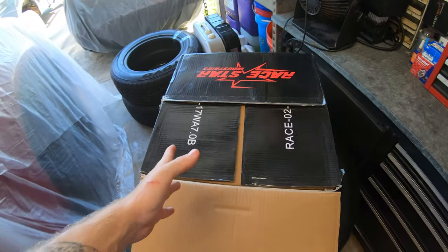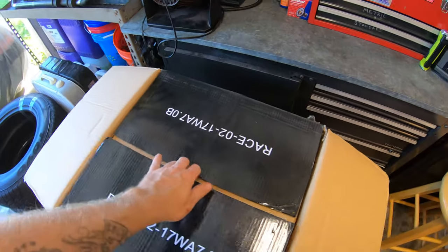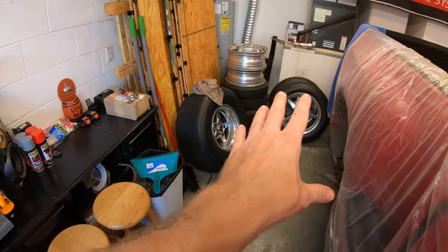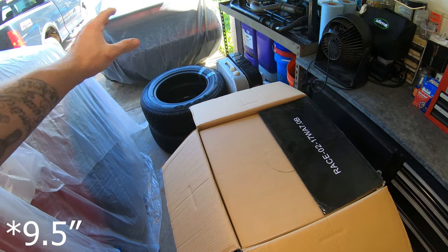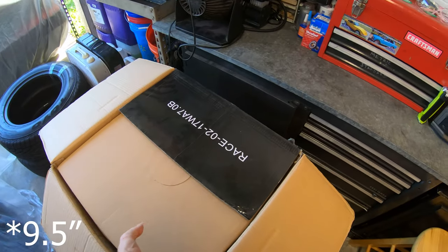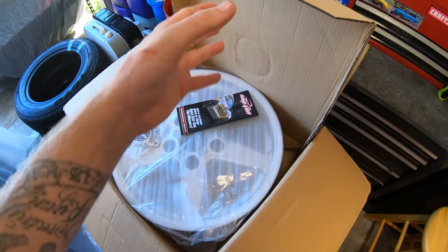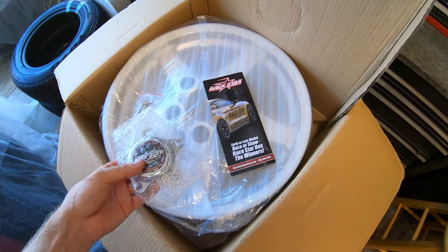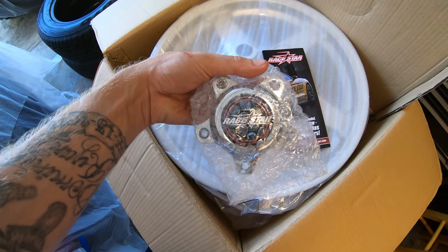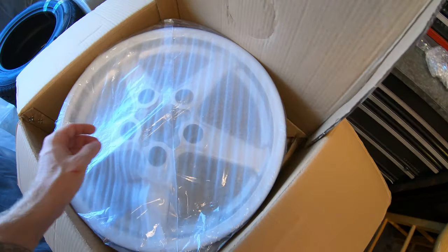All right so I got my Race Stars in. These are 17x7s and basically that's going to be right in between the four and a half inch skinnies and the 10 — 10 and a half, I forget what it is, whatever the stock size is. I think they're 10 or 10 and a half. I don't remember honestly but these are going to be a good happy medium. I have opened these already obviously but basically it comes with the center cap and the bolts and then of course the wheel.